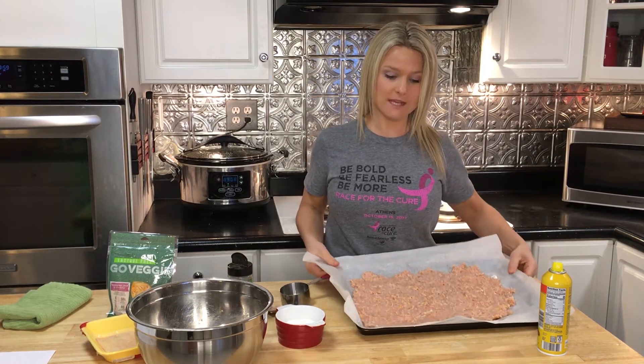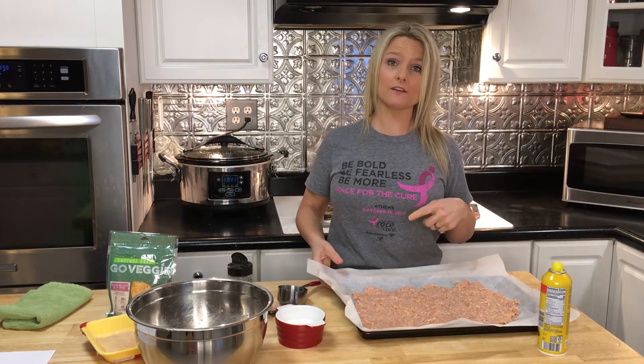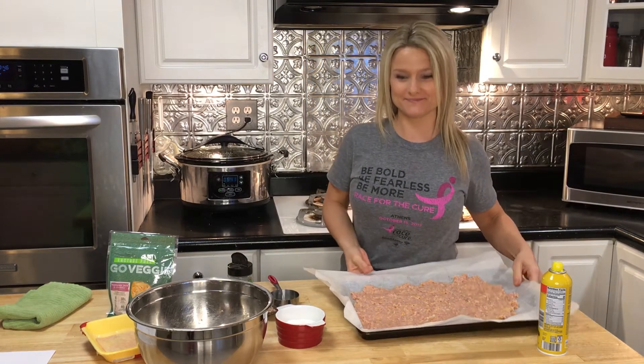I have it all spread out on my baking sheet — it's going to look like this. Now I'm going to pop it in the oven at 400 degrees for 20 minutes, and then I'm going to take it out and use a paper towel to take the water off of it.